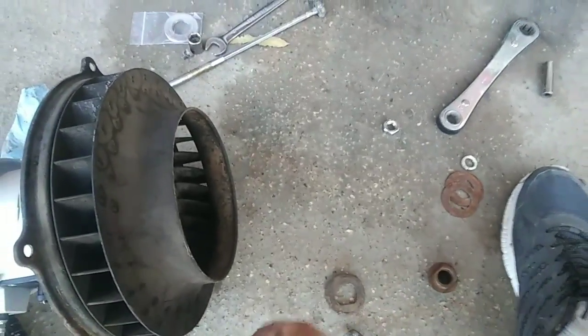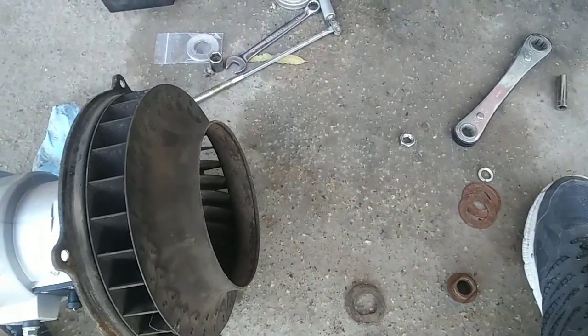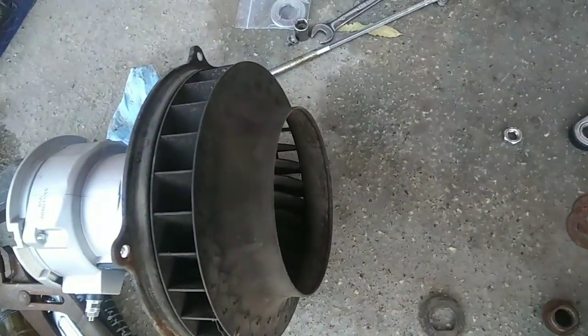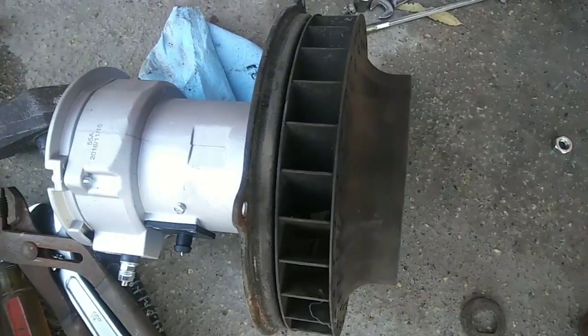Real quick about installing your fan — I just seen this one here was done wrong, so I thought a lot of people might not know this, so I better show you just in case. When you're putting your fan on your motor on your new generator or alternator...